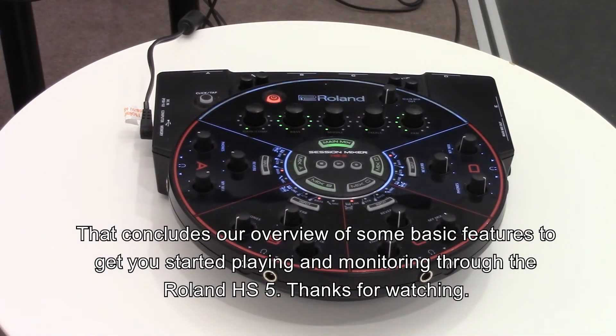That concludes our overview of some of the basic features to get you started playing and monitoring through the Roland HS5.